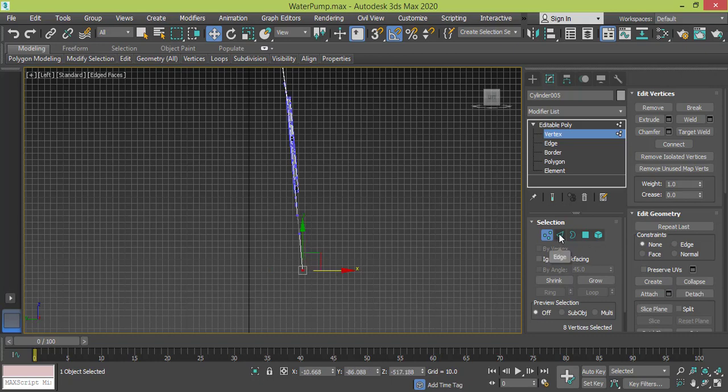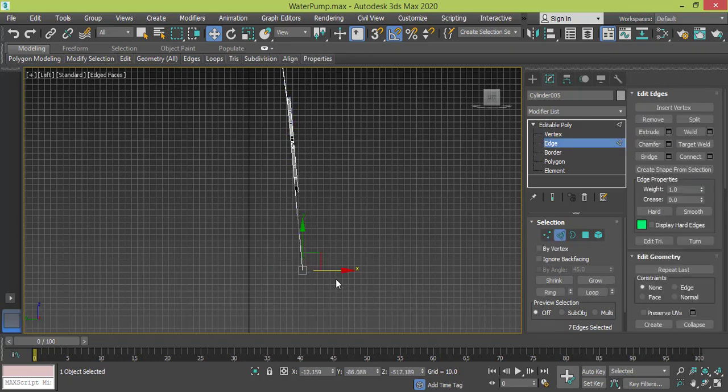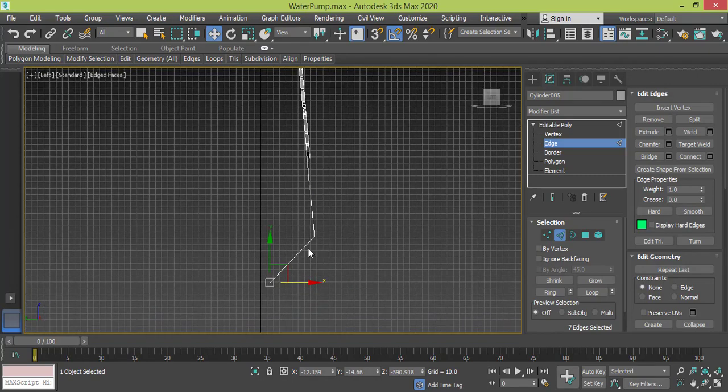I get back to edge mode and the same edge is still selected. I press Shift, drag, and this time this goes in this direction — that's too much.